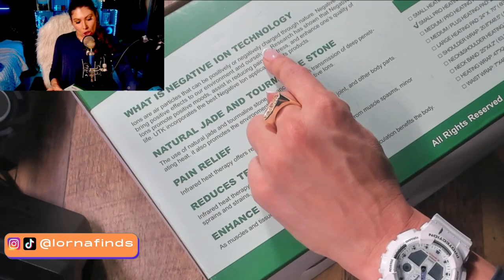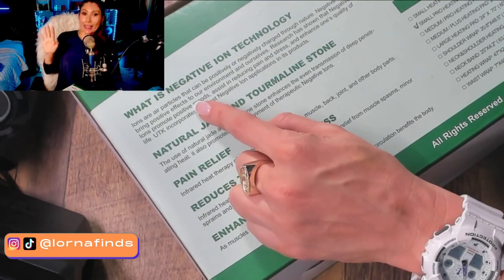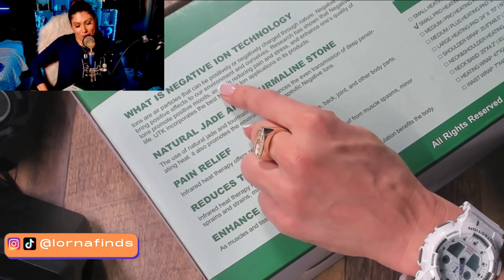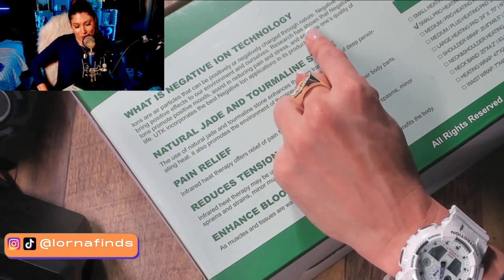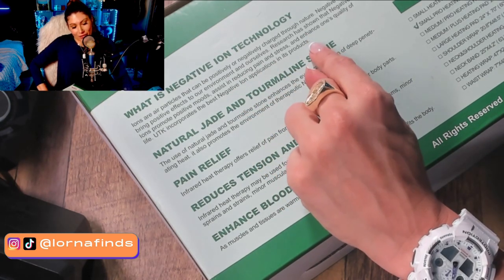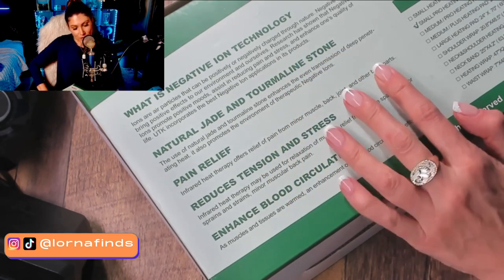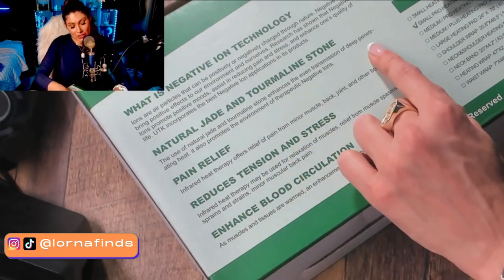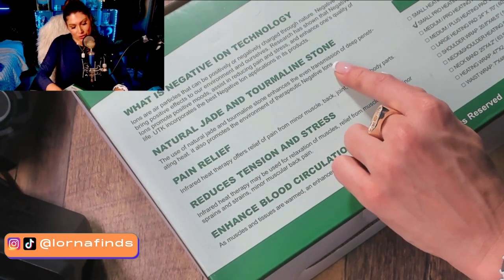It has negative ion technology — geek stuff! Ions are air particles that can positively or negatively charge through nature. Negative ions bring positive effects to our environment and ourselves, promoting positive moods while assisting in reducing pain and stress. The mat also comes with jade and tourmaline stones, which enhance even transmission of deep penetrating heat.